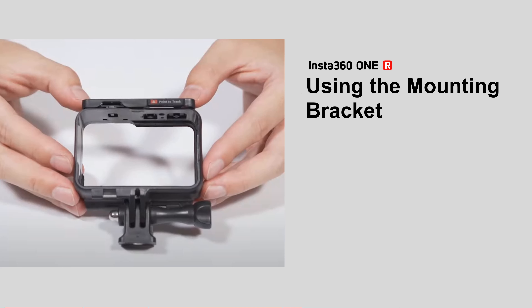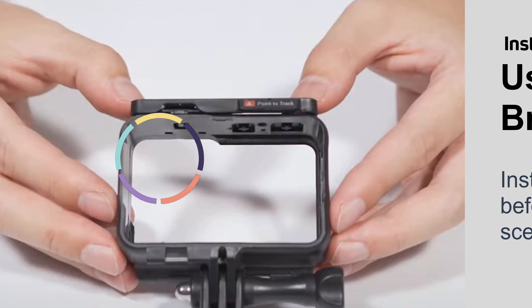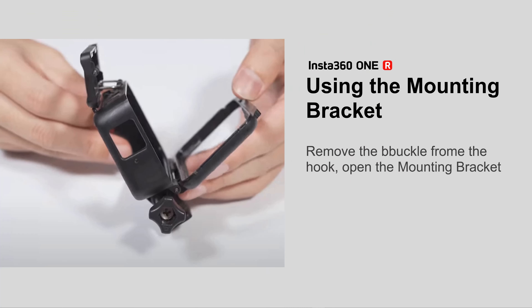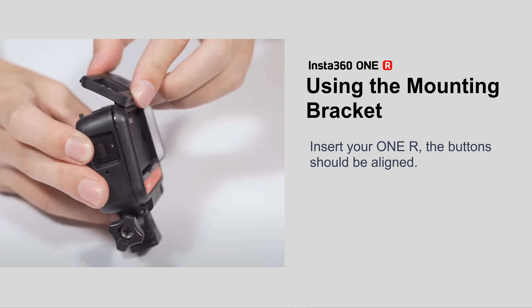Using the mounting bracket: install the mounting bracket before using the 1R for action scenes. It ensures the connections between the assembled parts are tight. Remove the B-buckle from the hook, open the mounting bracket, insert your 1R with the buttons aligned, then close the mounting bracket and lock the buckle.